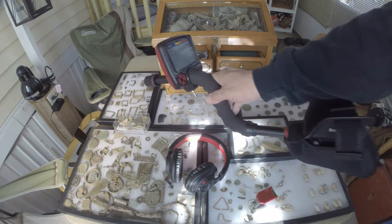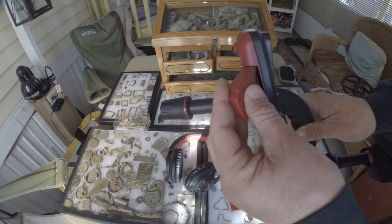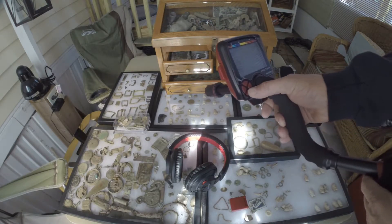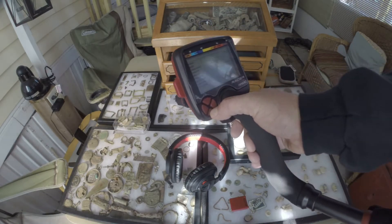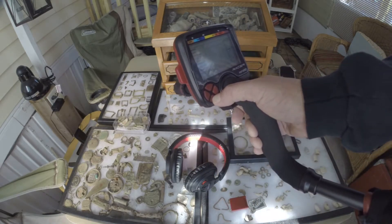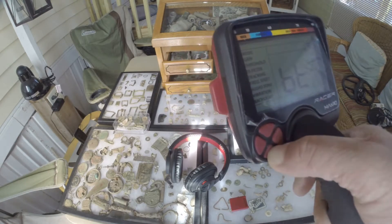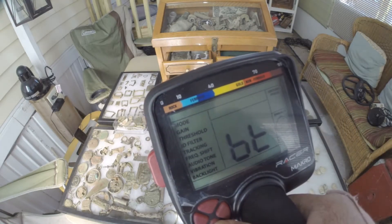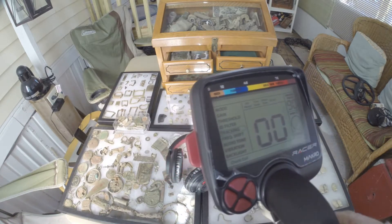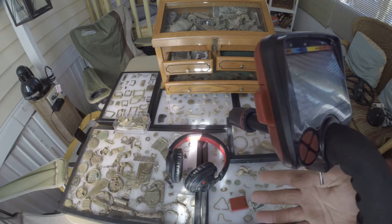We're going to go ahead and pick up the Makro Racer. First off we're going to pull out this piece here, and then we're going to slide in the wireless dongle. Now we're going to press forward and down on the Makro Racer front board here and the pinpoint button. Then we're going to turn on the machine and you see that BT right there. That lets us know that it's pairing and we'll wait for it to go through its cycle. Okay, the Makro Racer is now paired with the dongle and the wireless headphones.